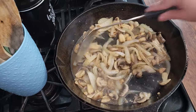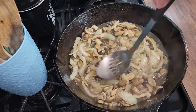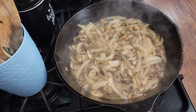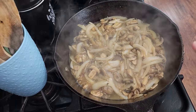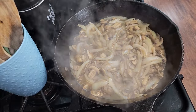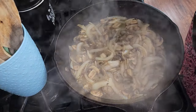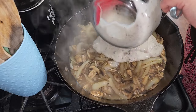Then we're going to put the rest of our ingredients in and let that simmer for about five minutes. This has been cooking for five minutes and it's reduced some of the liquid, so now I'm going to add in all of my cream of mushroom soup — three cans that equal 26 ounces.